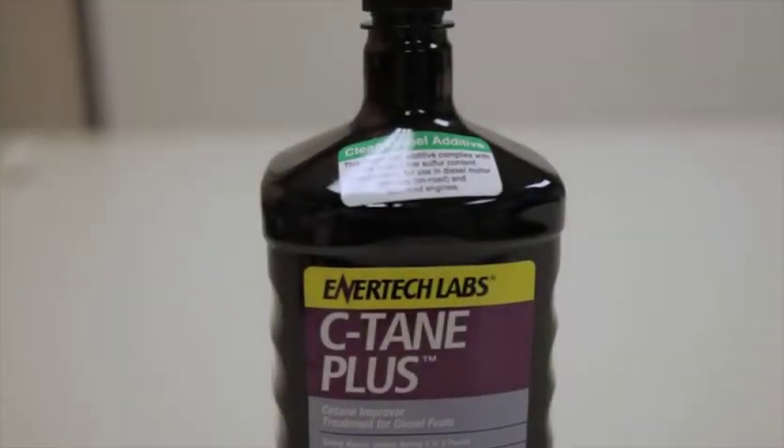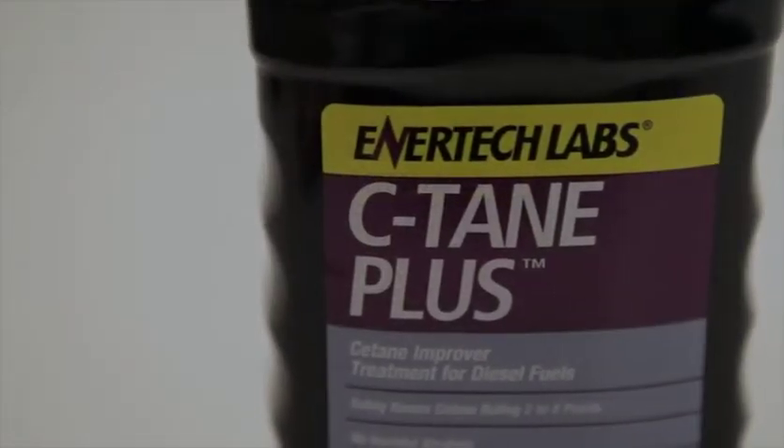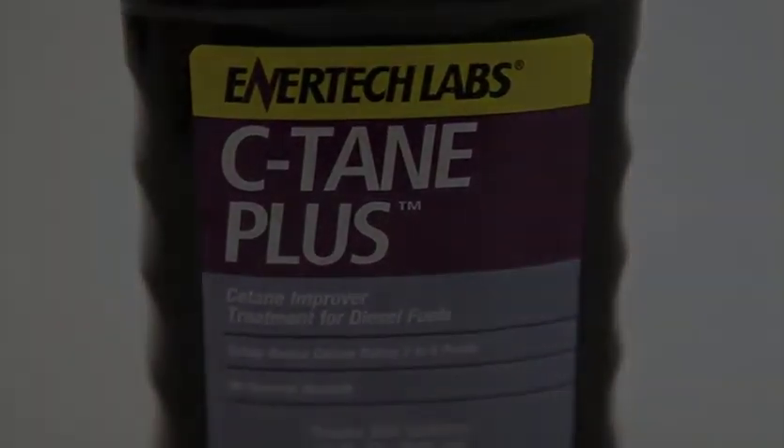Cetane Plus is our product that is strictly designed to increase Cetane. It will raise Cetane by up to 10 points depending on how much you use. It treats 1 quart to 250 gallons.